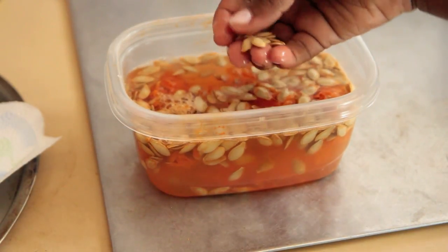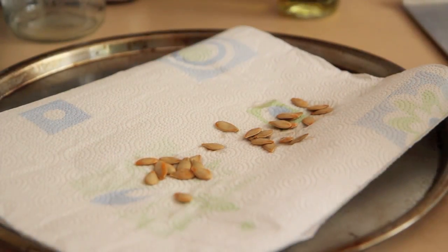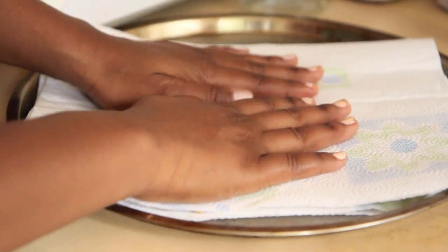Once you have them separated, lay out some paper towel on a baking sheet and transfer your seeds to the paper towel. Cover them with another paper towel to help dry them off. They need to be really dry before you start to bake them. You can season them with just about anything you want, but be careful not to use too many wet ingredients.